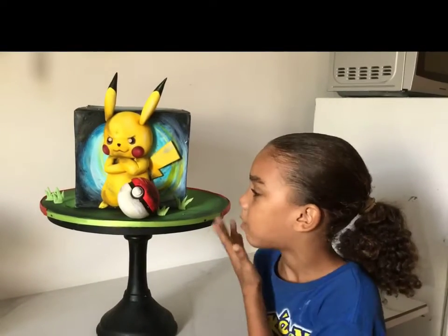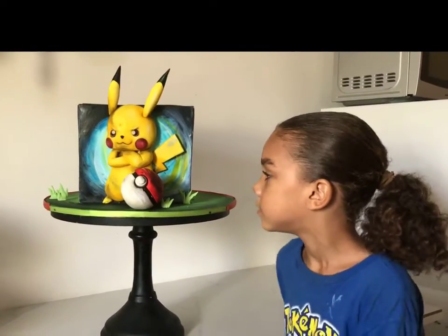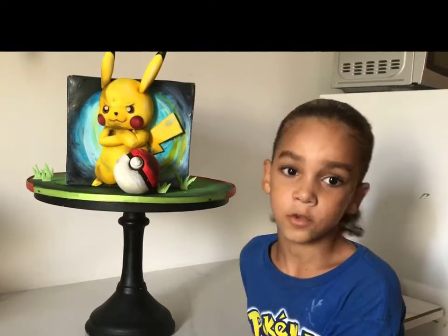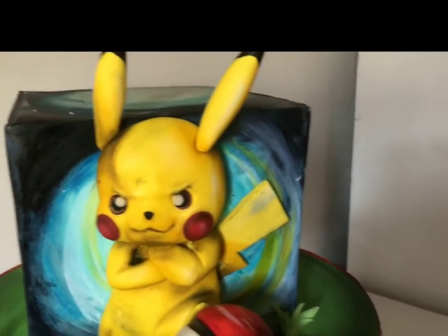Hey guys, welcome back to my mom's video. Today she made this Pokemon cake and I'm a fan of Pokemon. If you want to see how she made this cake, subscribe and comment below.